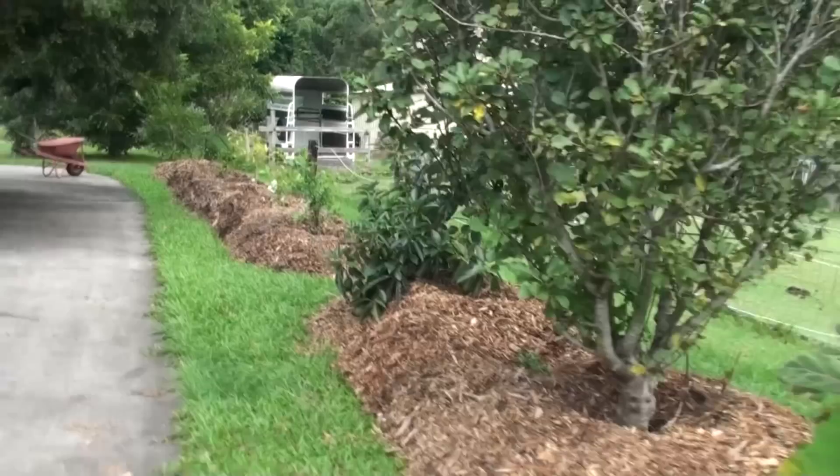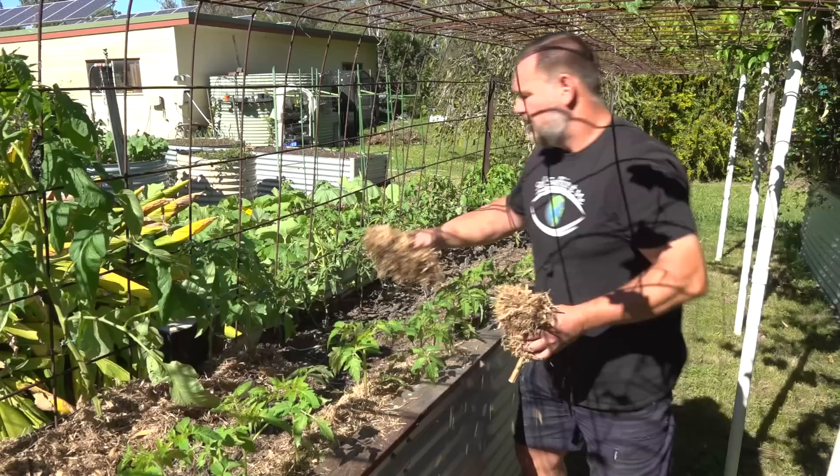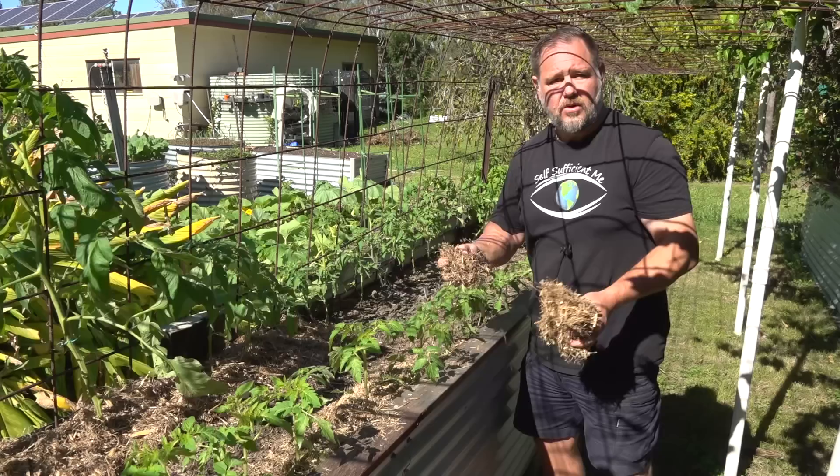Around trees I like to go as thick as possible, sometimes a foot deep, to keep out grasses and really insulate those feeder roots. I don't always keep the mulch up to all our trees all of the time, but I do eventually get to each one and I always mulch new trees to get them off to a good start.